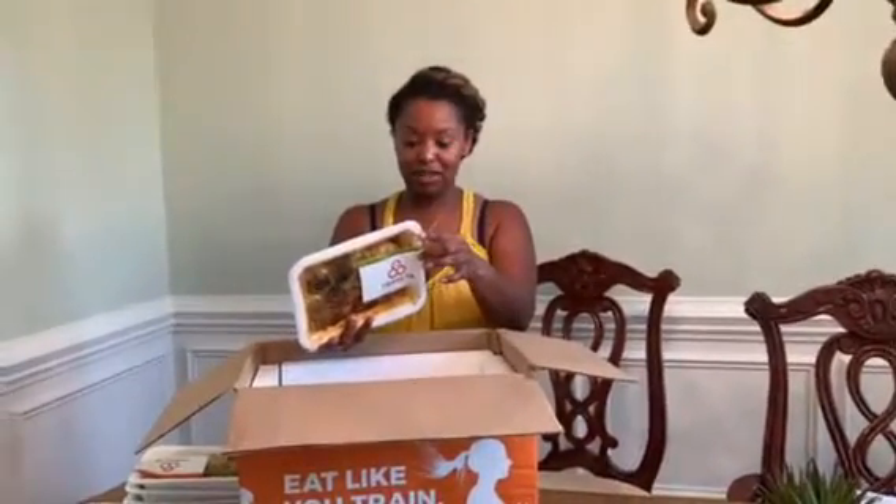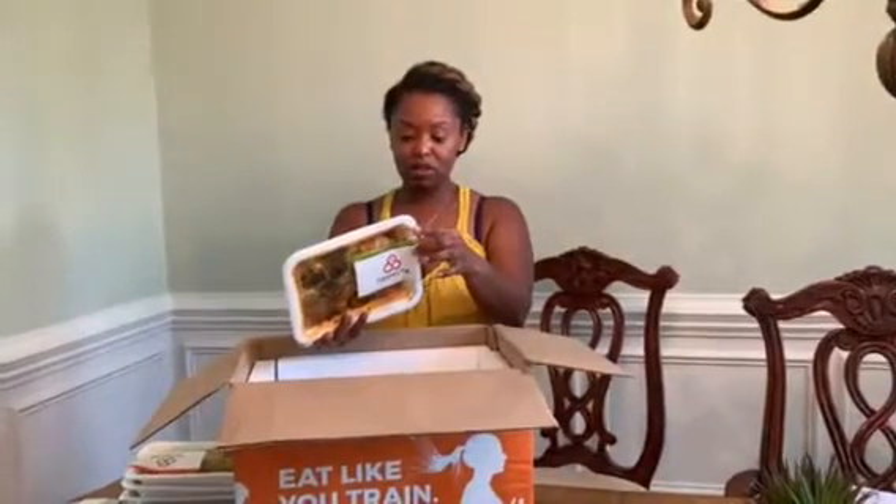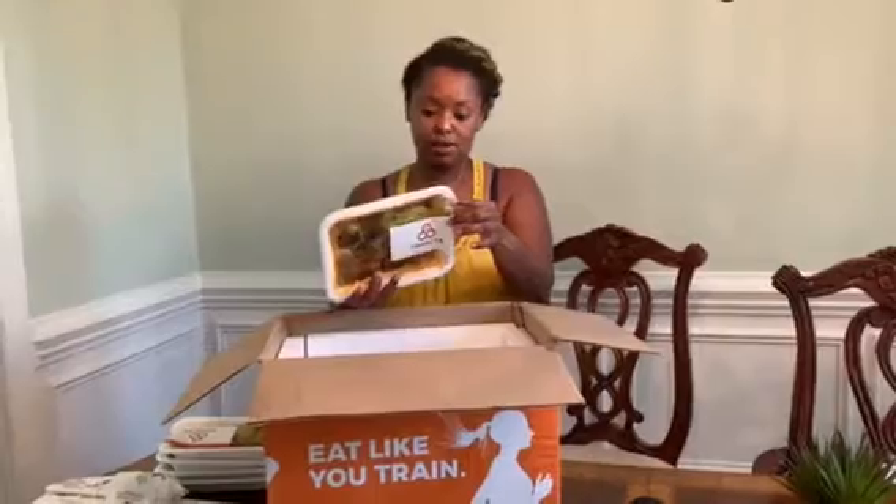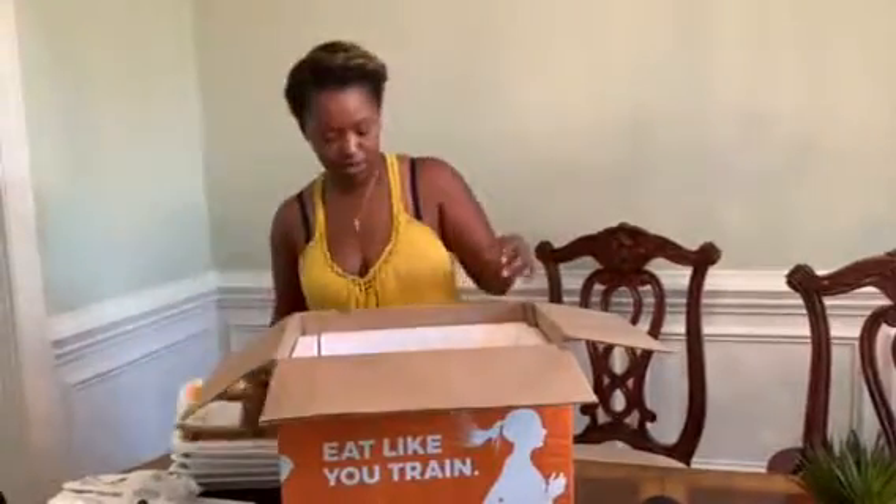So that brings it down to like 5 net carbs and 52 grams of protein — that's insane. Also 341 milligrams of sodium, so that's pretty good. That's kind of amazing.